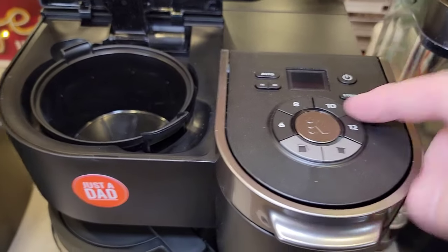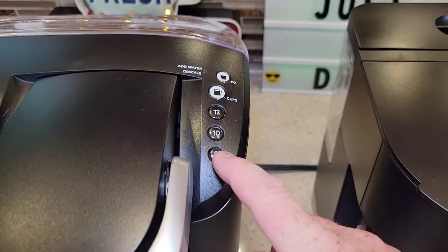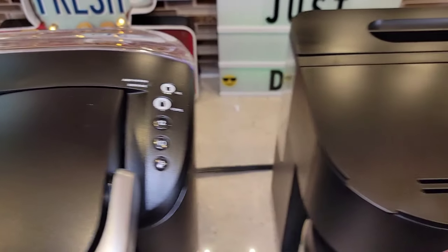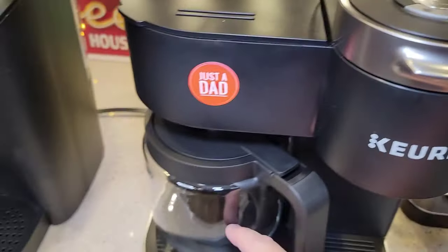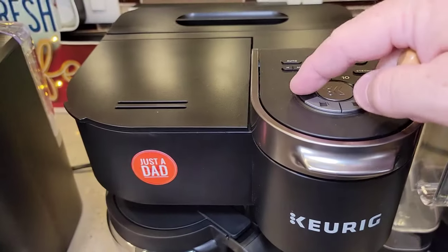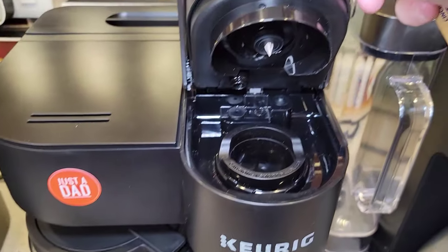The display on the K-Duo is a little nicer. On the carafe side, you can do 8, 10, or 12 cups. On the K-Cup side, you can do 6, 8, 10, or 12 ounces — and that's important. If you want to do 6 cups of coffee, you can press 6, or do 6 ounces through a K-Cup. So it gives you a little more options.